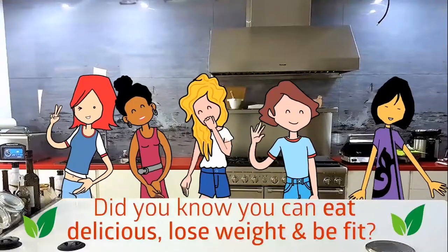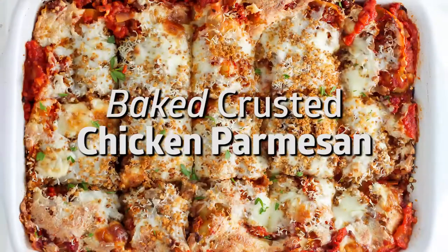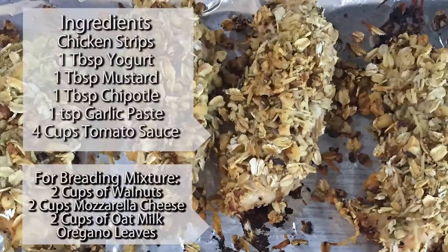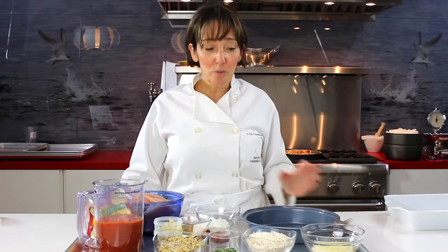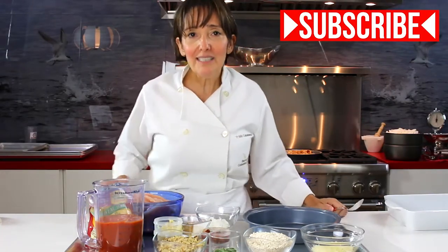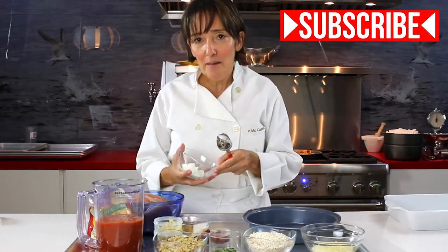Do you know you can eat delicious, lose weight and be fit? Hi, this is Pachi de Colombia Cook and today I'm going to show you how to make delicious chicken parmesan. In a minute you'll see how easy it is to make and bake.